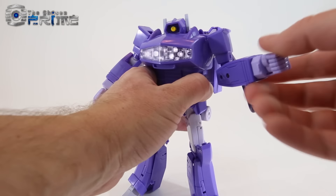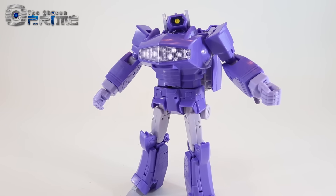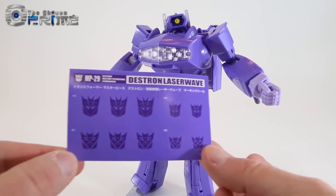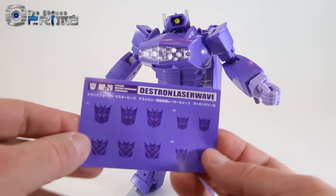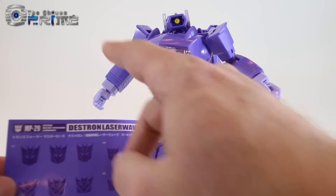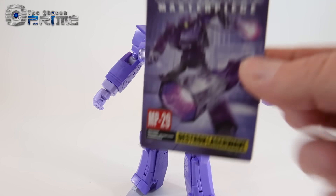So there are a lot of options as far as posability and hand configurations. In addition, he comes with a set of stickers — Decepticon emblems in two different styles, both larger and smaller, for either the arms or the chest depending on your preference. He also comes with a bio card.